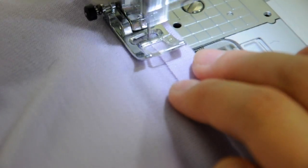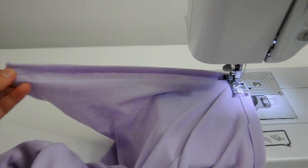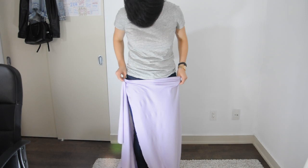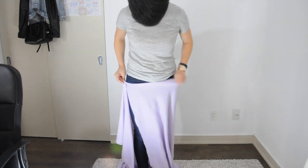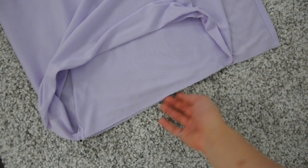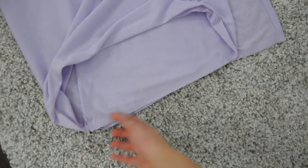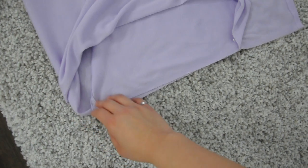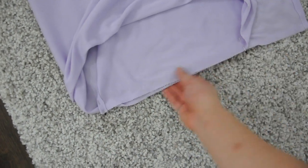I did this by folding over the raw edge and giving it a zigzag stitch. Wrap the top edge around you so that it overlaps in the front but also leaves plenty of room for it to pass over your hips. Pin the skirt at the place where it meets, as well as a short distance from the other remaining raw edge, then sew these two layers together using a straight line along the top.